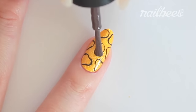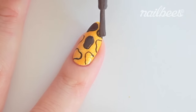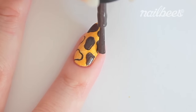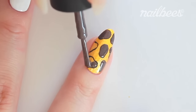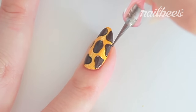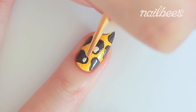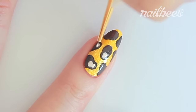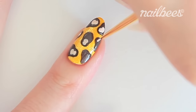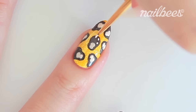Fill the circles. You can use a small dotting tool to fill the narrow parts. Draw the face and the hands and feet.